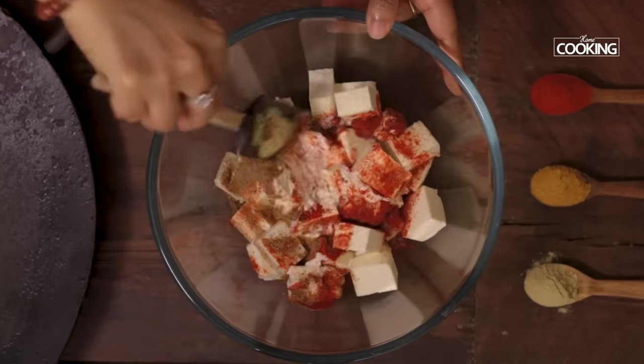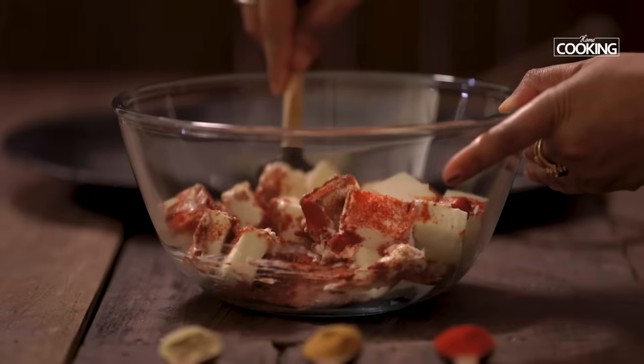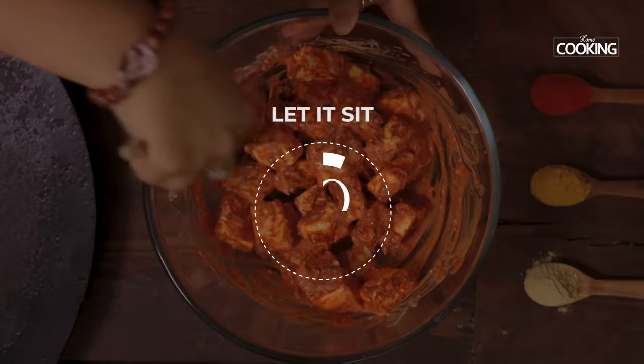Mix everything well, making sure the paneer pieces are coated nicely with the marinade. Now let this sit for about 10 minutes.